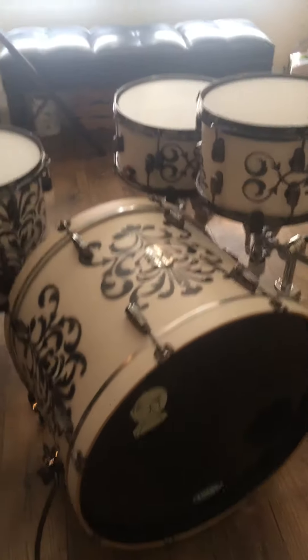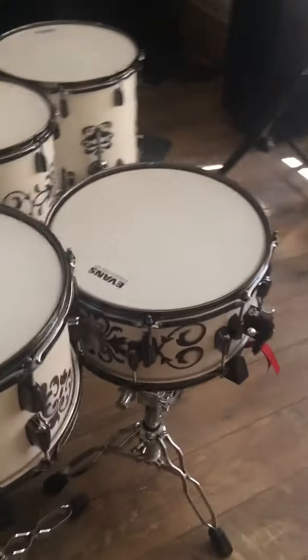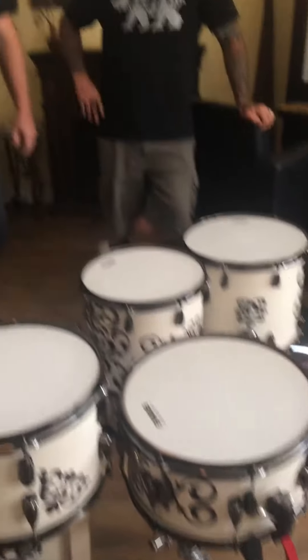Yeah, that's super sick, and then the snare — it's 14x7? Yeah, 14x7. And that's a 10-ply, and the kick drum is also a 10-ply.